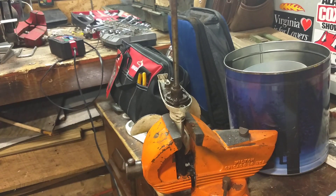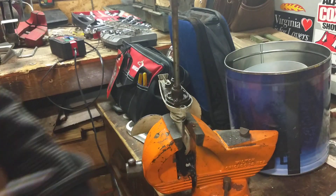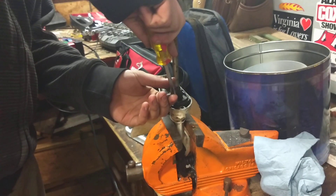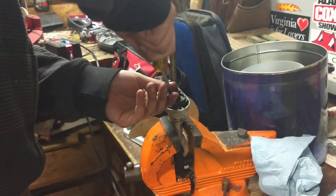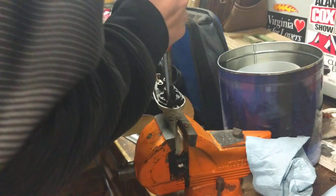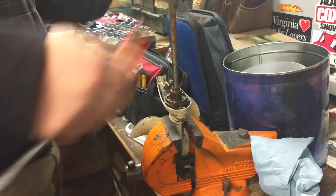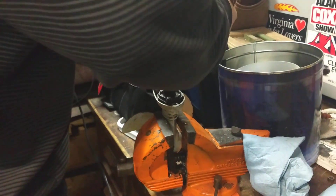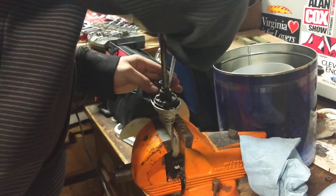I've got an impeller ordered, but due to the virus thing going around right now, West Marine — where I order most of my parts — is delaying all of our orders. It's going to take like three weeks just to get my impeller and carburetor kit in. It's ridiculous.